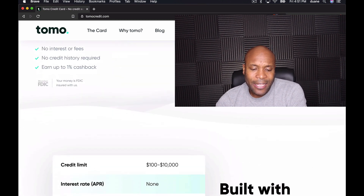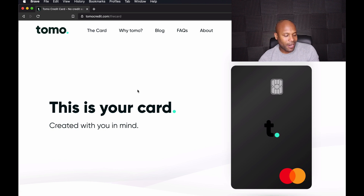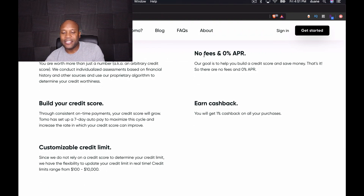The website is very clean and good-looking. You can click on the card and it shows there are no fees and zero APR, which is very very good. It says 'Our only goal is to help you build a credit score and save money — that's it.' No fees and zero percent APR is really good. You also have the ability to earn cash back on all your purchases.